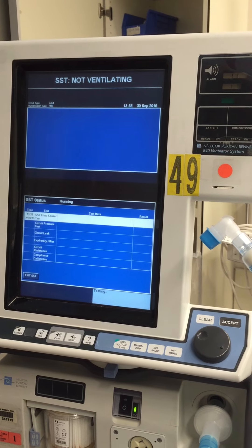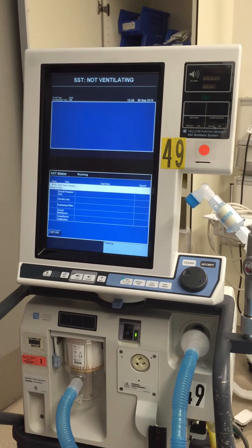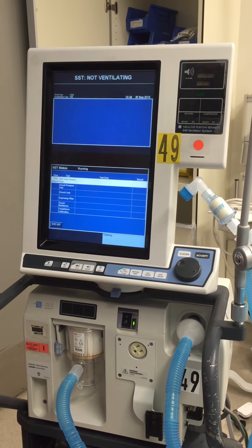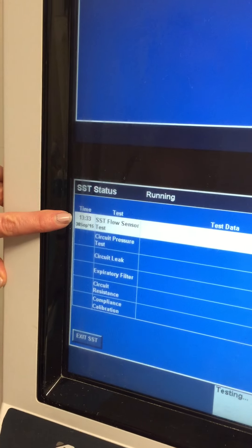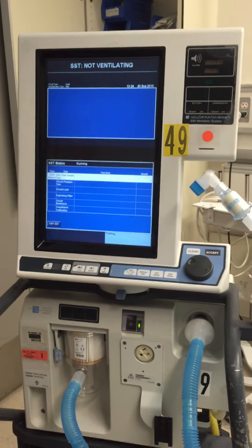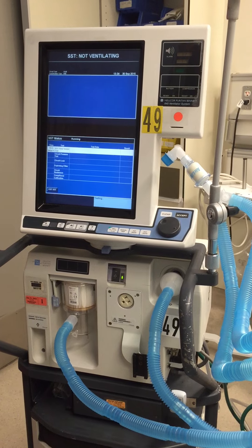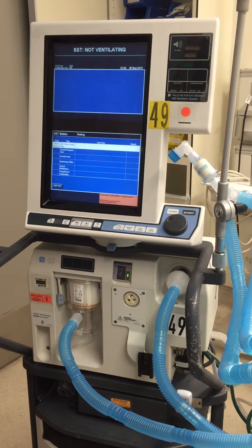The test in total will take about five minutes. It takes a little patience, especially if you're in a hurry. But it's pretty self-explanatory — you just follow the directions the machine tells you. We can see on the side here what they're testing: flow sensor first, then we'll go on to pressure, circuit leaking, and all that. Right now it's still doing the flow sensor. Okay, so that part's done.